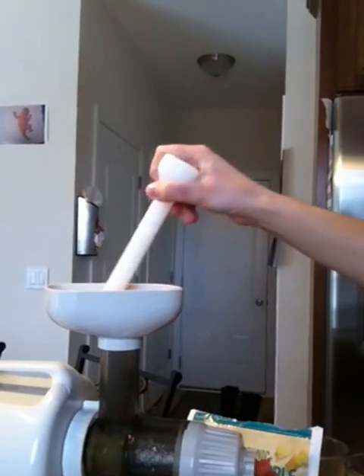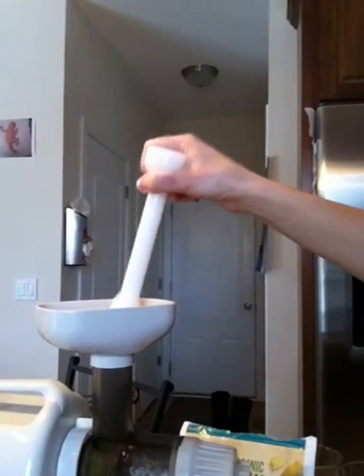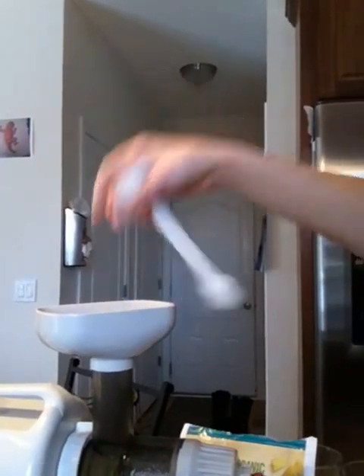Because once oxygen gets into your juice, it will oxidize all the nutrients, and the juice will just be useless — just empty calories.